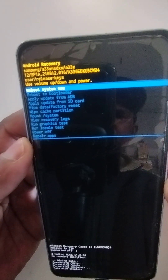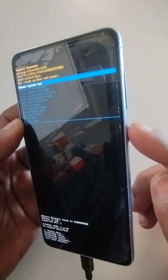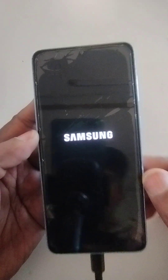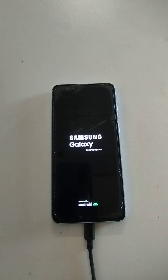Select factory data reset: press the power key once, volume down key once, then power key once again. Once the data wipe is complete, select reboot system now and click the power key once. Thank you very much for watching this video — please don't forget to subscribe to this channel.